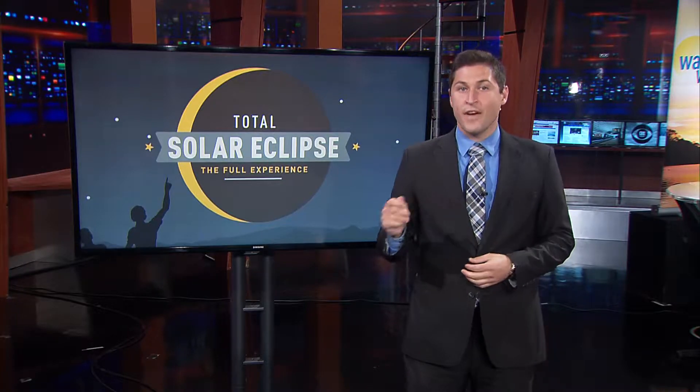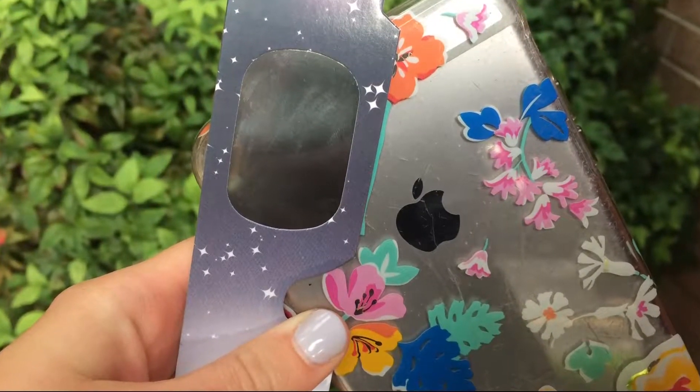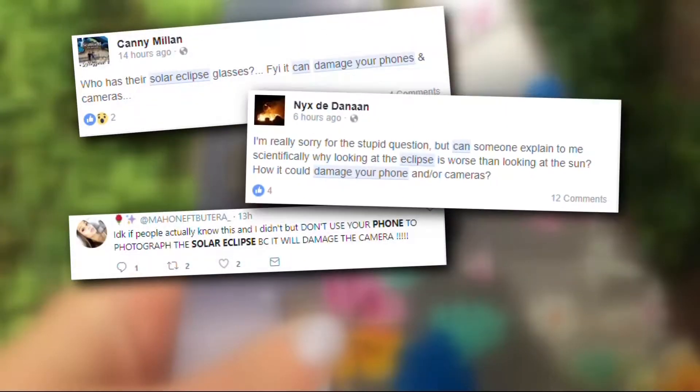People have been going back and forth on this question online for the past week, so we thought we'd look into it and verify. Some people are convinced their phone will be toast, while others are asking if it's just a bunch of nonsense. So we reached out to the experts — TechRx owner Pedro Ferrer and NASA astronomer Sten Odenwalt. Ferrer had a very clear answer. Take a listen.